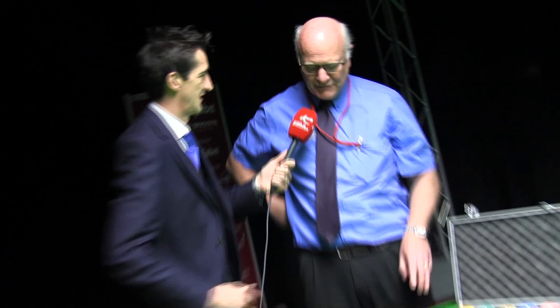The ivory ball is supposedly the improvement from a wooden ball, so we believe. But the ivory is the ball that was used for the professional championships up until about 1928.